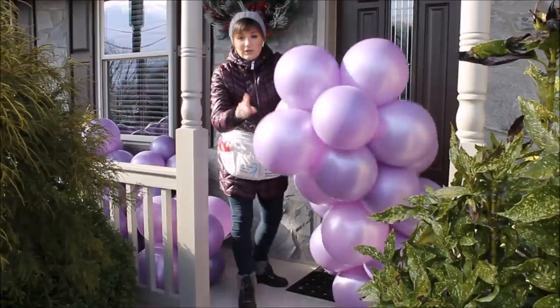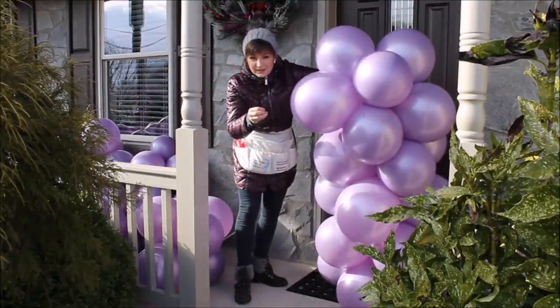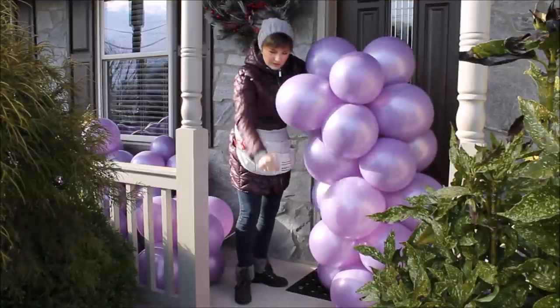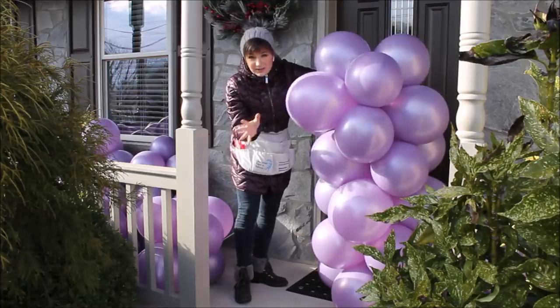Once you're happy with the tightness, to keep clusters from sliding apart, grab the fishing line and wrap it around itself a couple of times — that will stop your balloons from sliding. Then I'm ready to add another cluster.